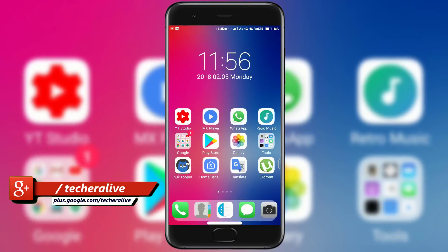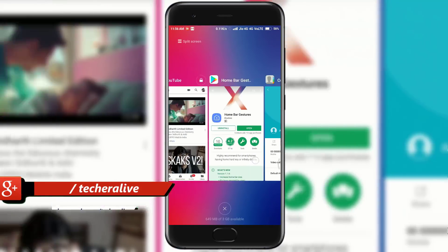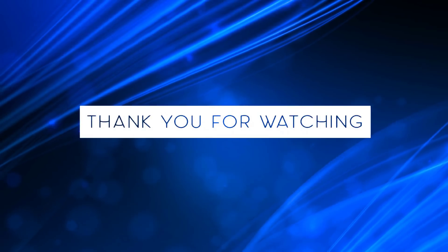And that's pretty much of it. Thanks for watching. Share the video if you like it, and don't forget to like and subscribe.